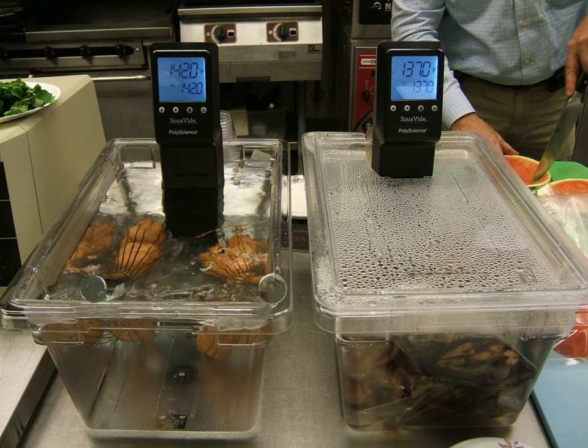Non-sous vide cooking times are determined by when the center of the cooked item reaches a few degrees below the targeted temperature, and heating should be stopped immediately. While the food rests, residual heat will continue to cook it for a while; if the heating continues, the food will be overcooked. Sous vide cooking continues until the center of the food has reached its target temperature. If it continues after this, the food will not be overcooked, and it will not cook more after it stops being heated.